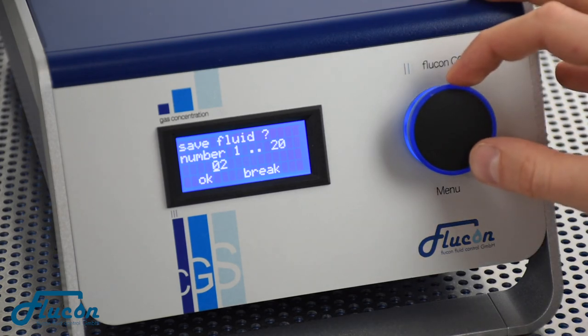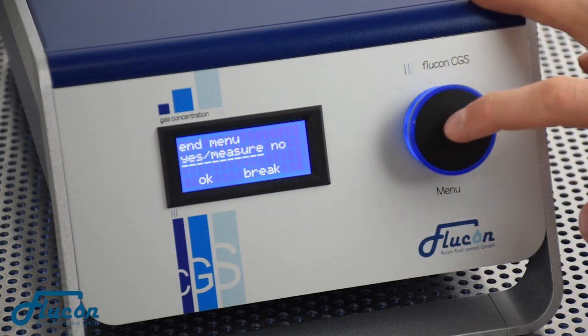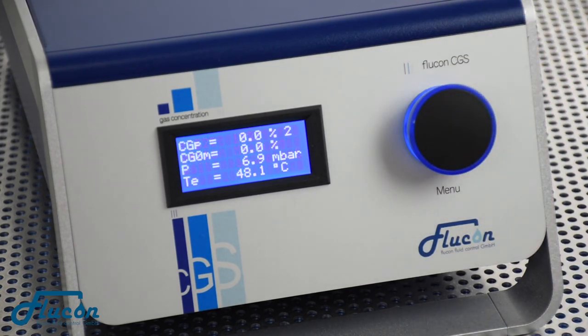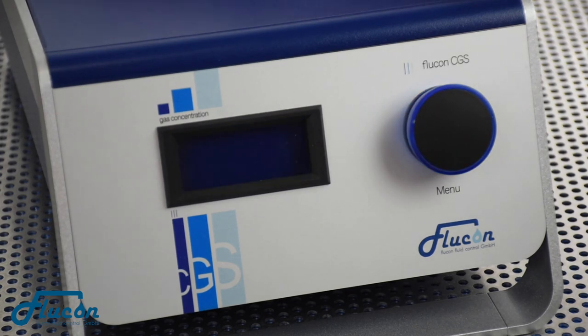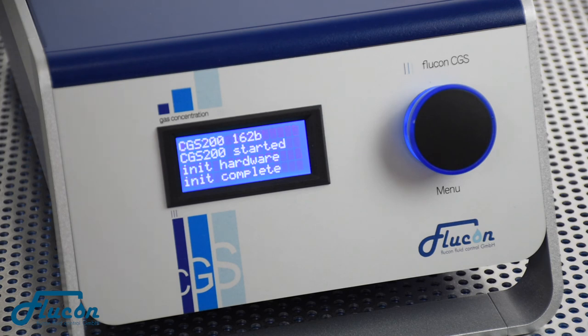After saving the parameters, choose End Menu, Yes, Measure with three clicks. The CGS will now return to the measuring mode. The first display row will now show you the fluid number of your newly calibrated parameters. When you switch your device off and on now, you will see that it keeps the new parameters as your standard setting.